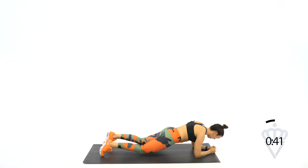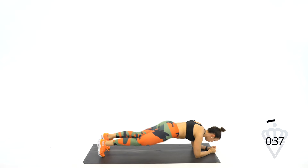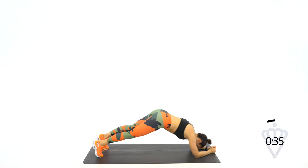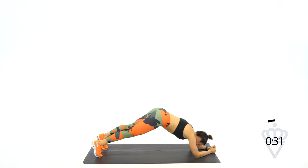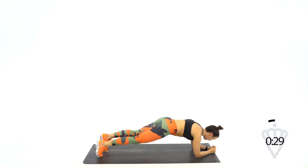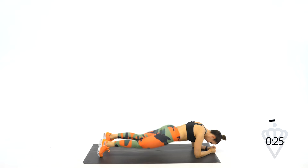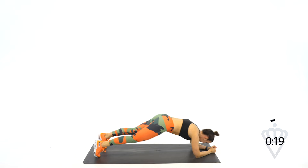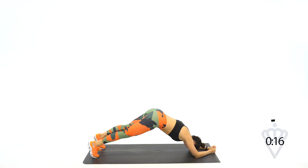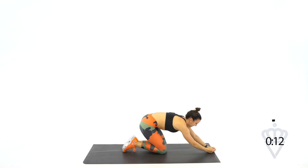There we go. Speed that up just a little bit. Up. Down. Up. Down. Come on. 15 seconds. Low hips, high hips, come on. Up, down, up, down. 5 seconds, let's go. 2, 1, and rest.